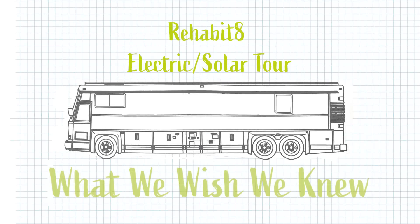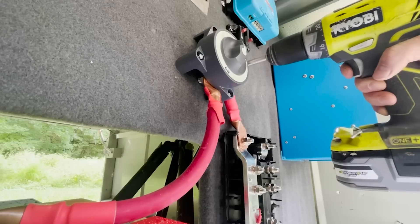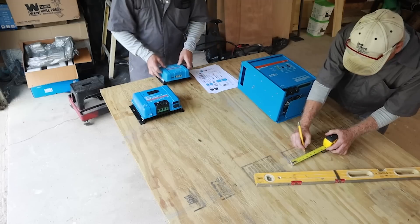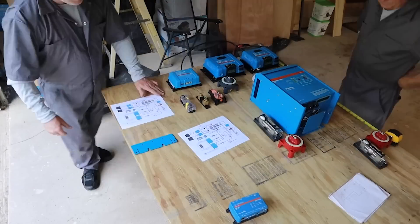Now for some advice on things I wish I had known. First: physically building the system is much more complicated than it looks. If you're looking over people's diagrams and it's starting to make sense, that's great — but once you sit down to wire it together you've got to deal with a lot of obstacles: how you're going to mount things, where they're going to be, how to get everything to a central ground. For our system we decided to put a board together to mount most of the components, then connect them all from there. We did a mock-up on a table before we cut any holes or put the mounting board into the bus, and that helped quite a bit.